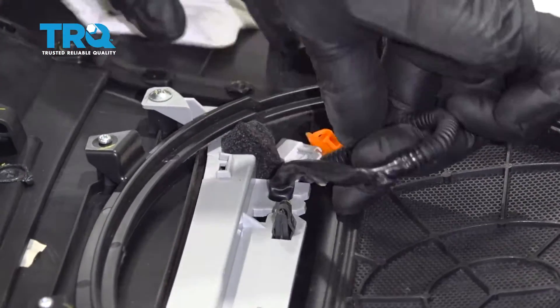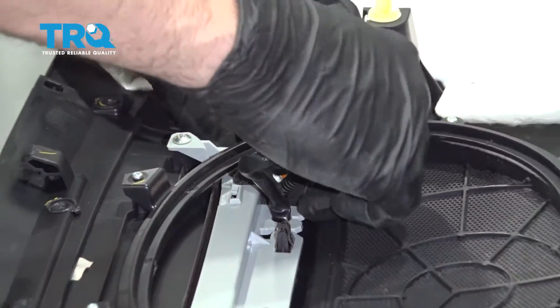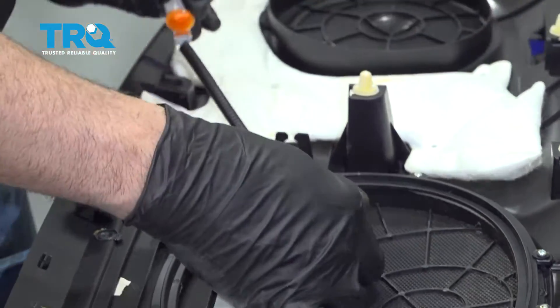Take your connector, feed it through, and pull it through like so.